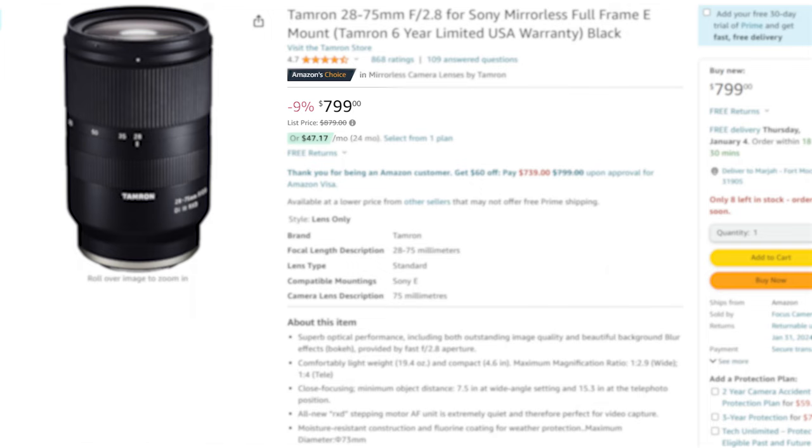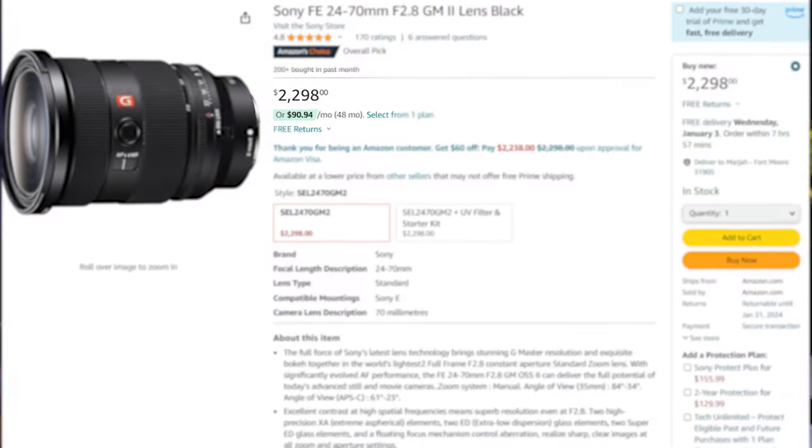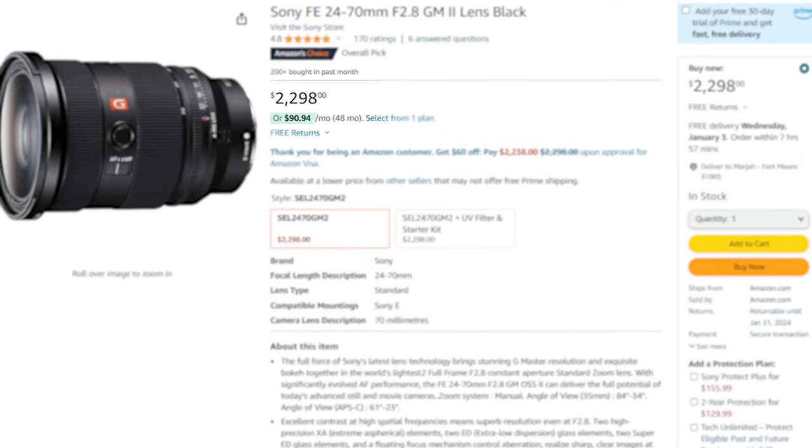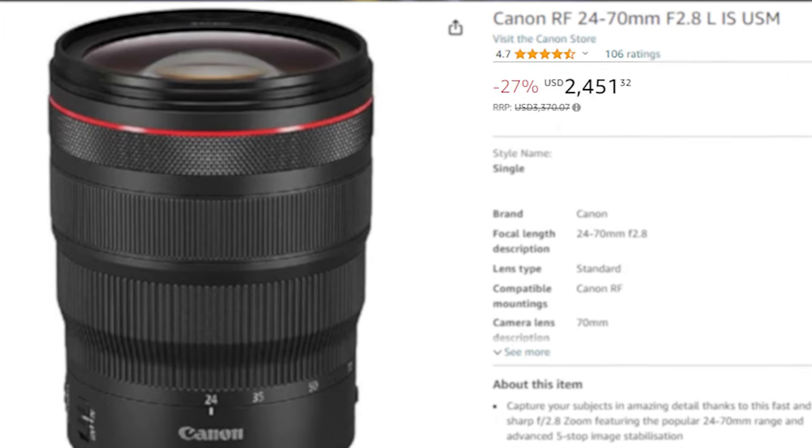Let's talk price. The Tamron 28-75mm f/2.8 is currently listed at $799 on Amazon, which is three times less expensive than the Sony 24-70 f/2.8 and almost three times less expensive than the Canon 24-70 f/2.8.